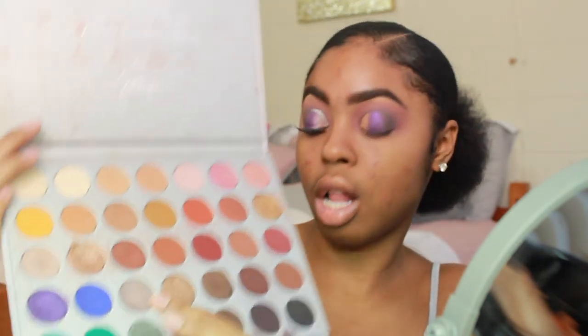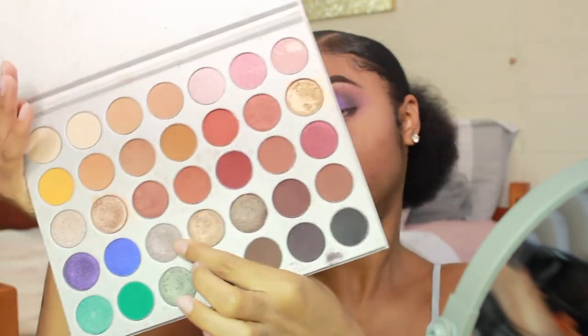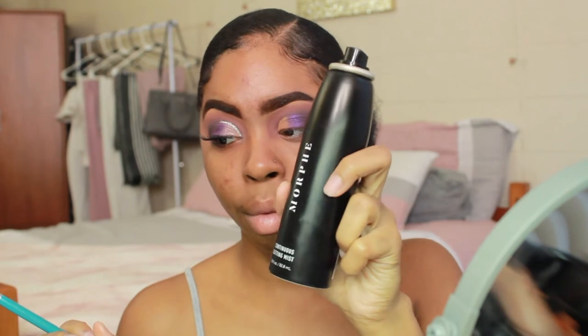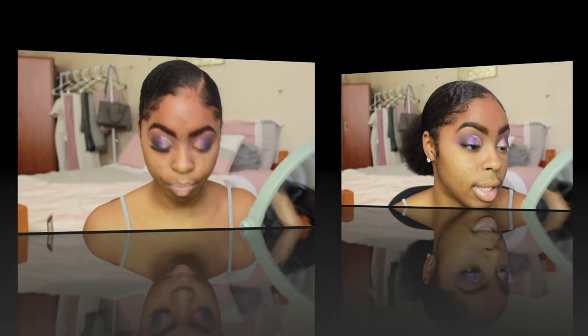Now that we have that color on the center of our lid, I'm going in with the next color, which is called 'Hustle.' I'm taking another flat brush, but this time I'm going to spray the brush first because Hustle is more of a foil shade. I'm using the Morphe setting mist to spray it before applying the shadow.